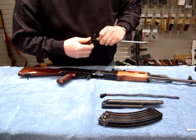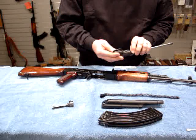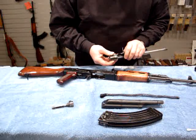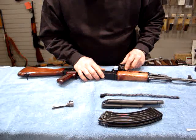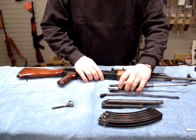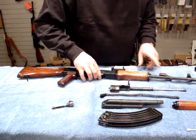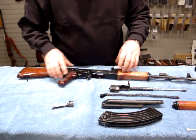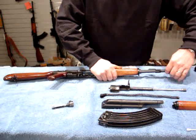Now we'll rotate the bolt out and forward. The bolt carrier is also handy as a tool to operate the lever. The slot that the bolt carrier rides can be used if you have a pretty tight lever that retains your gas tube. We'll remove the gas tube, which gives us access to the gas port to ensure that it's clean and free of obstruction.